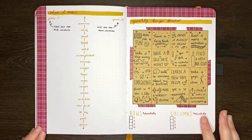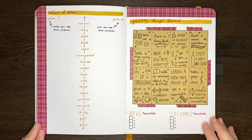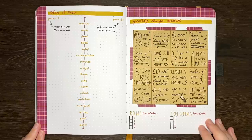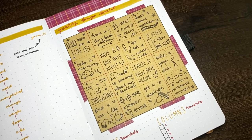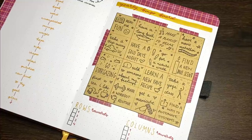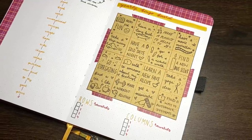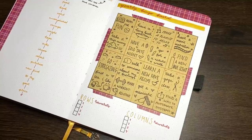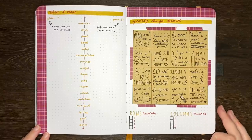Up next we have a yearly bingo board, but rather than just being numbers like regular bingo, you could set this up with a different theme in mind. So that could be a bingo board for your goals, or for self-care tasks, or things you want to try this year. You could also make it seasonal and add summer, autumn, winter, or spring bucket list items. Depending on the category, you may also want to assign rewards to completing certain rows or columns, or the full board itself. Erin of Erin Floto Designs likes to make each column have its own subcategory, which is another thing you could include.